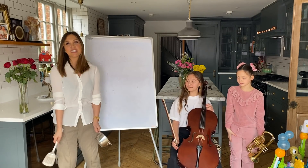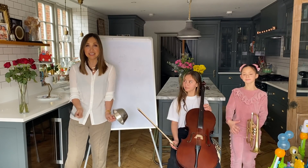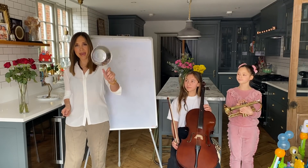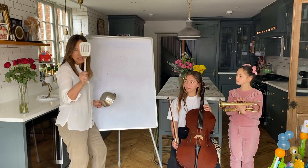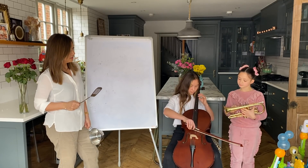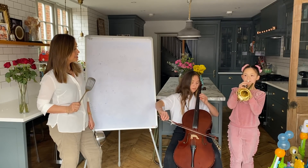Are you ready? Good. So what we're going to do is firstly go and find something you can bang, clang, play - it doesn't matter what it is as long as it makes a noise. I've got a metal soothe and a metal spatula. Avery's got a cello, give me a C. Vera's got her cornet.